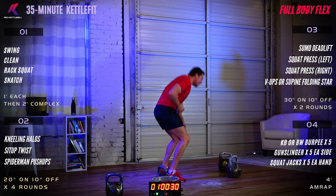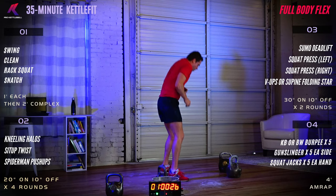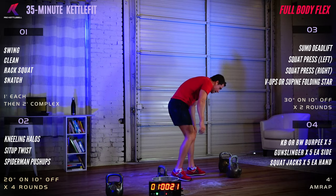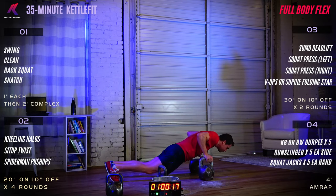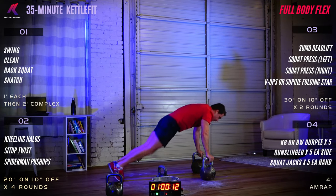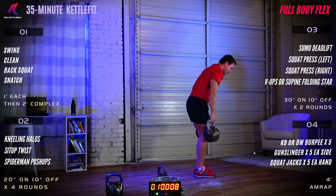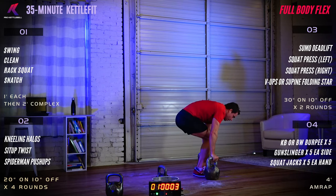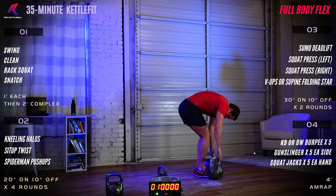Keep getting those rounds in. Stay light on your feet — pop up, pop down. 20 seconds to go, it's all yours. 15 seconds to go. 9, 8, 7, 6, 5, 4, 3, 2, 1 — and done.